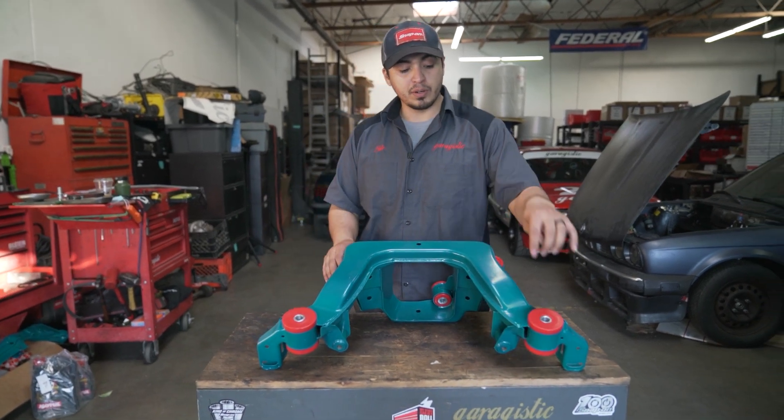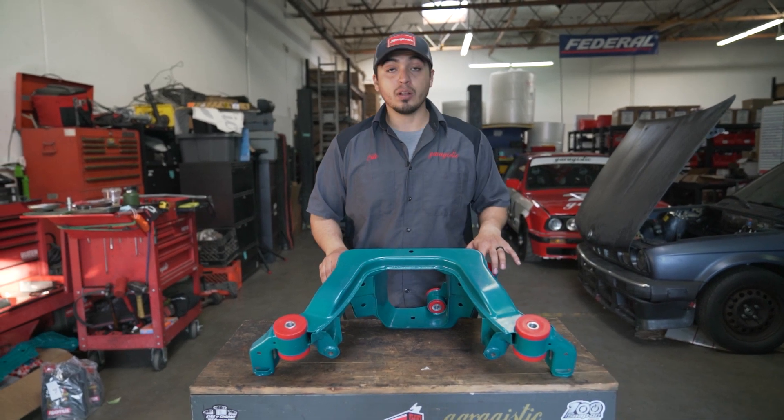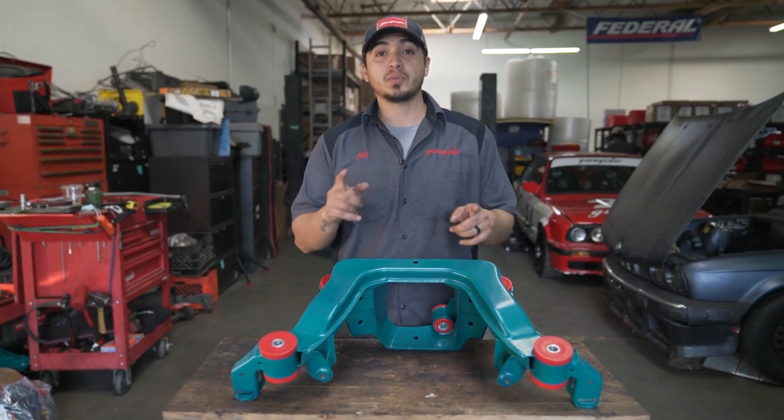Everything is labeled for you. Just remember: bigger inside diameter goes in the rear of the subframe, and the smaller inside diameter goes in the front of the subframe. Other than that, it's straightforward. Thanks for watching — tune in for more videos.